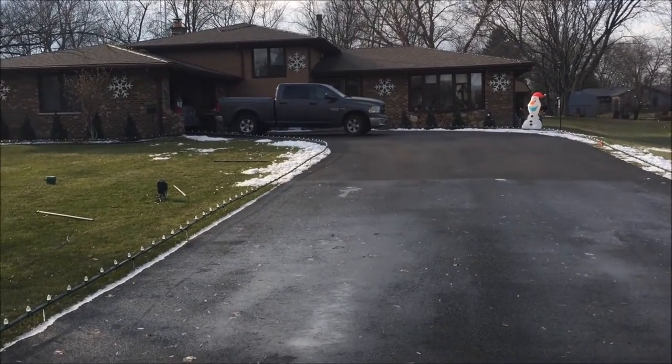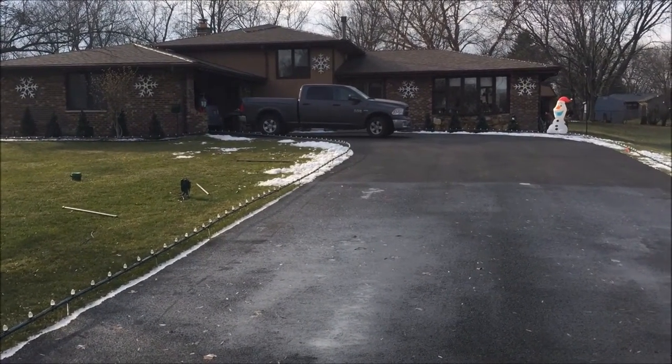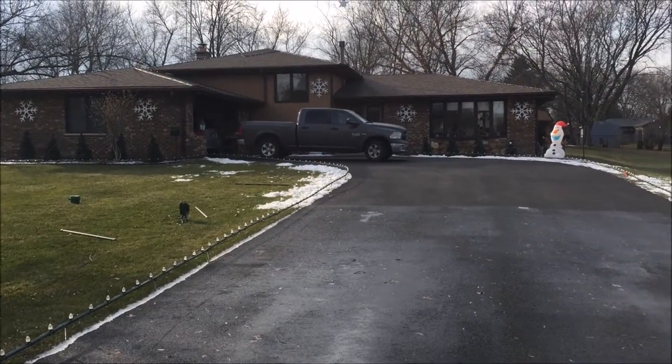As I'm taking down my display, it occurred to me that a couple people asked for a walkthrough. I've already got some stuff taken down, but I figured I would stop now while most of it's still up and do a walkthrough.